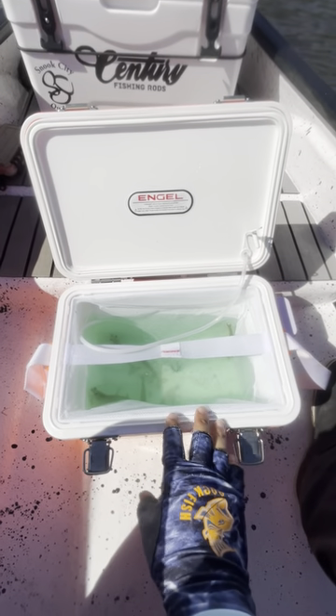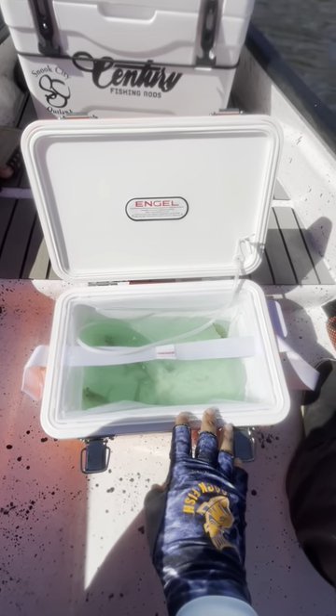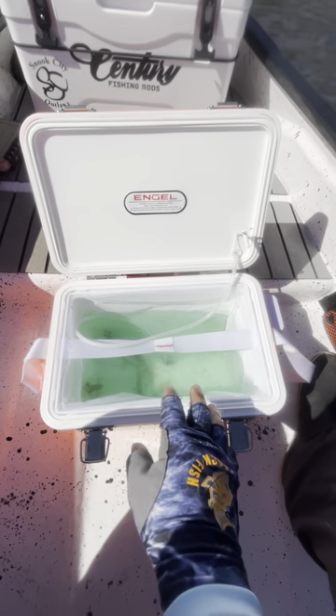What's up guys, this is Tony with Salt Strong, and I have three quick tips that will help keep your shrimp alive longer in your live well or cooler.